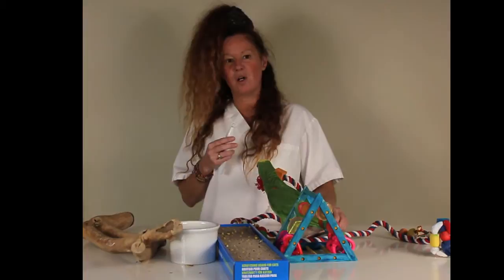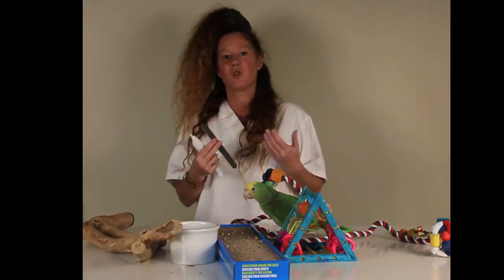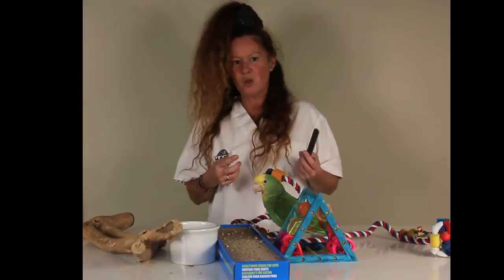Or maybe while you're watching television, have the bird sit beside you and engage in either nail filing or using the Dremel. I use a lot of facial expressions and vocal praise — I like to get excited. If you get really concentrated in what you're doing, usually the birds will come close to you and try to investigate further what's going on.